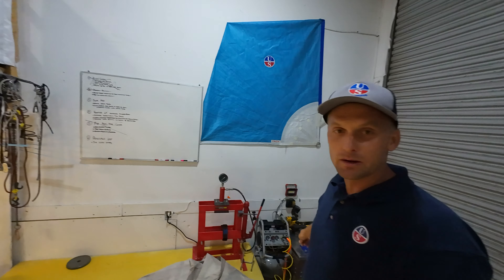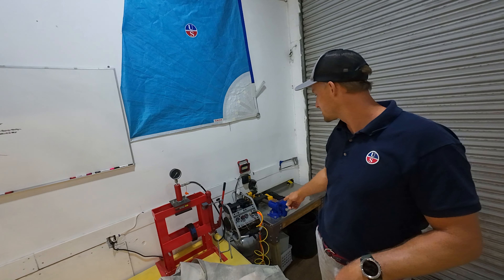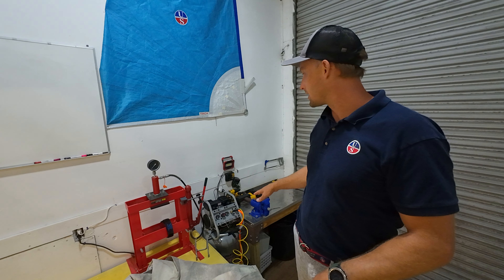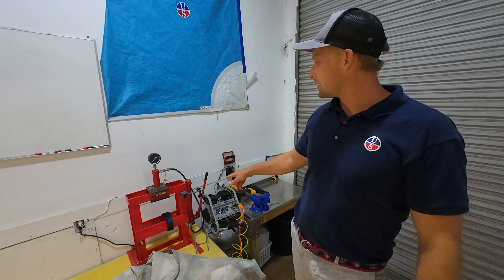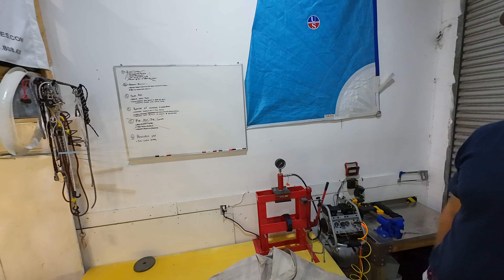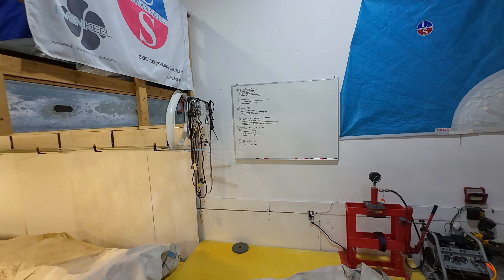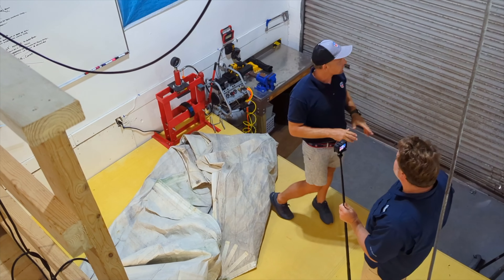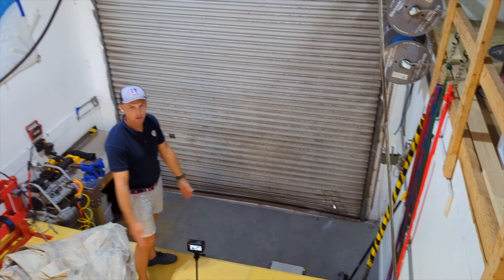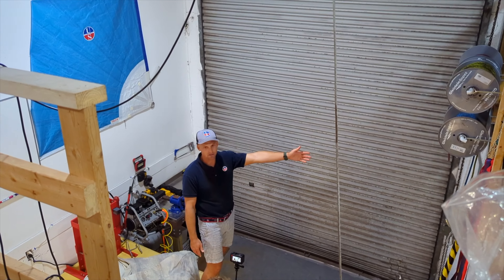Over here we have the air compressor, which is the pneumatic side of the larger sewing machine. The hoses run underneath the table nice and neatly and supply the compressed air. We've got a hydraulic press just for a couple of rings. It's a bunch of pulleys, ropes, chains that we manipulate spinnakers and code zeros throughout the loft. We've got a 10x10 door so we back up our van here and can slide sails perfectly in and out.